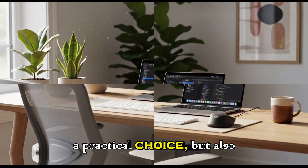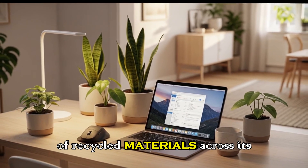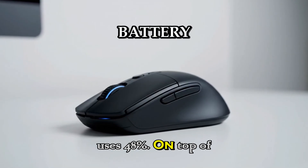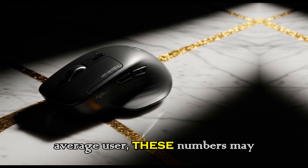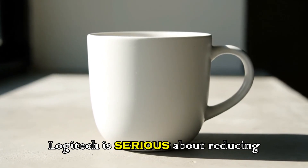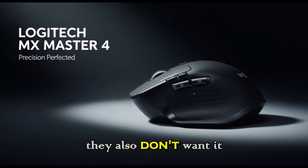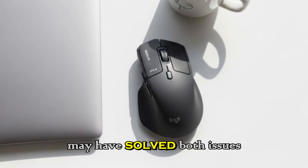This is not just a practical choice, but also part of Logitech's larger push for sustainability. The company has been increasing its use of recycled materials across its product line, and the MX Master 4 is no exception. The graphite version reportedly uses up to 54% recycled plastic, while the light grey model uses 48%. On top of that, the battery is said to use 100% recycled cobalt. To the average user these numbers may not mean much, but in the bigger picture this matters — it shows Logitech is serious about reducing the environmental footprint of its products without compromising the premium feel. By choosing new materials that are cleaner, tougher, and greener, Logitech may have solved both issues at once.